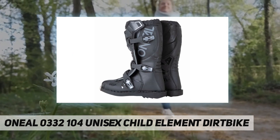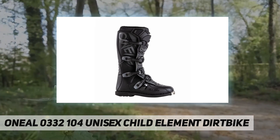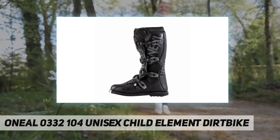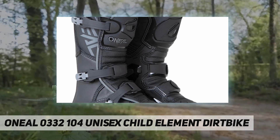Moderate grip sole is great for track, trail, and ATV riders. Air mesh interior, generous heel support, and cushioned insole for extra comfort. Synthetic leather heat shield to prevent heat damage, and rear pull tab for extra leverage.